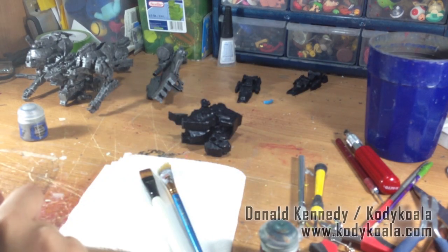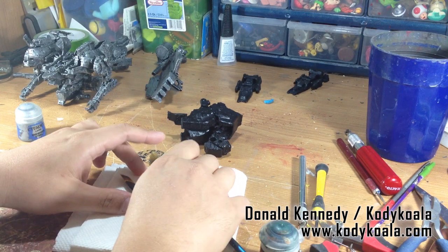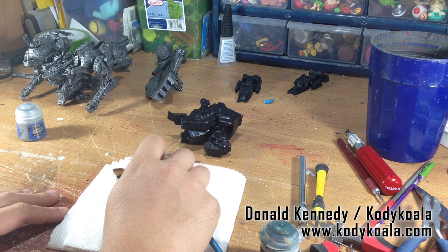Hi everybody, this is my second to last installment of the Battle Damaged Armor Core figure. My name is Donald Kennedy, aka Cody Koala, and here we go.